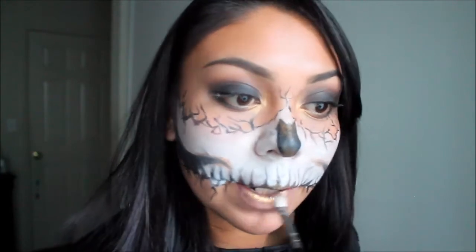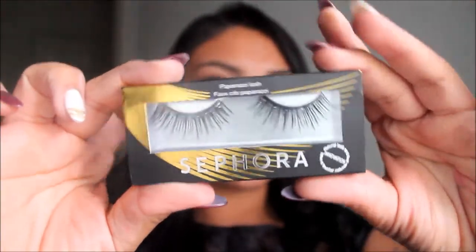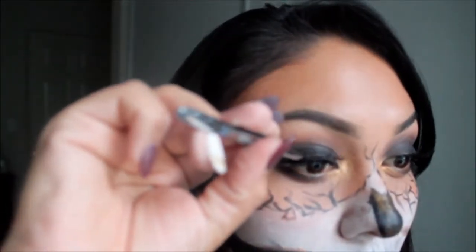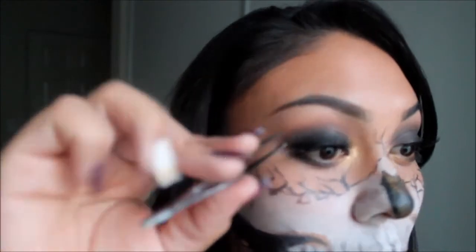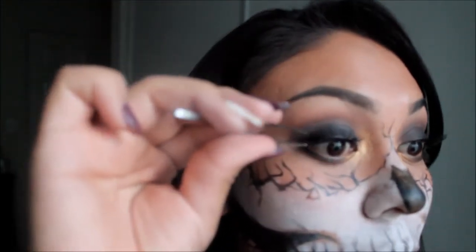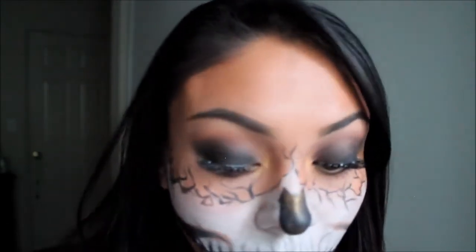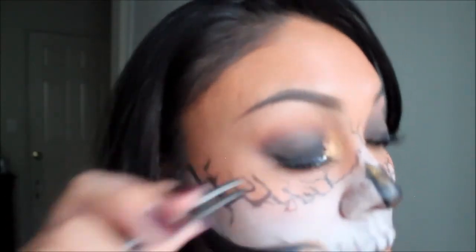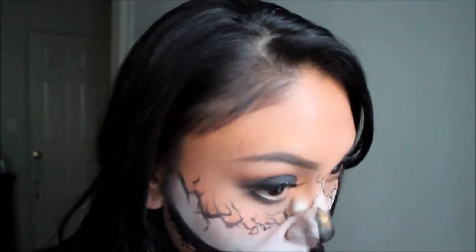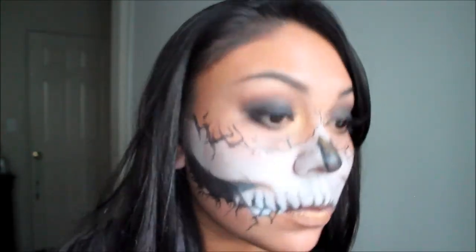For lashes, I'm going to use these by Sephora — I picked these up because they have little rhinestones at the root of the lashes. Now I'm going to apply those as well. Taking that gold shadow, I'm going to apply it to the tear duct of my eyes and also the top and bottom of my nose.